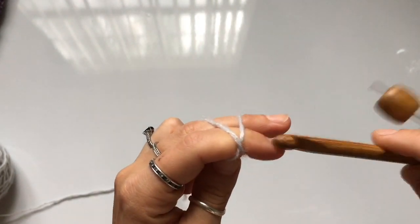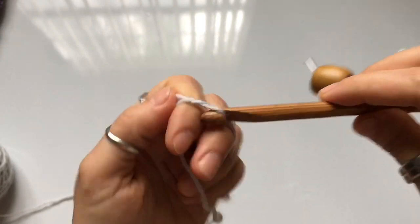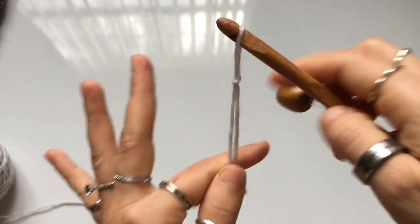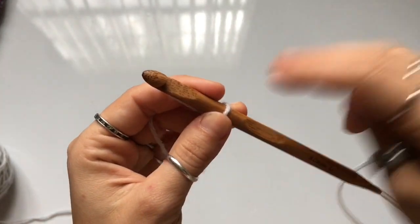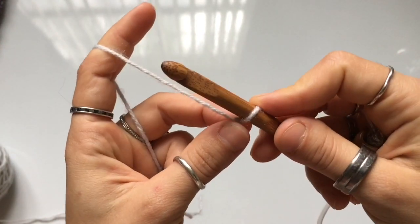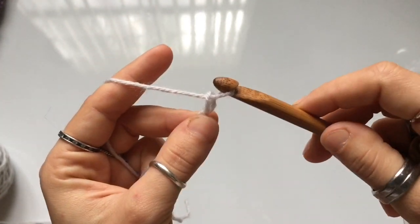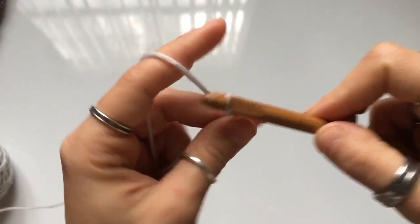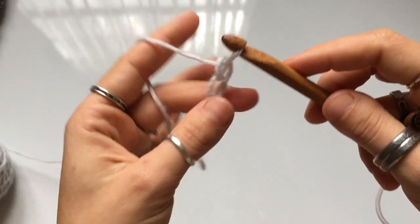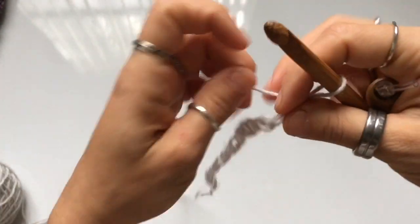We're going to begin with a slip knot. Wrap the yarn around two fingers, insert your hook behind the front loop, grab the loop in the back and pull it through, then tighten your threads to secure the knot. To make the chain, wrap the yarn around your hook and pull the top loop through the bottom loop — that's one chain. Yarn over, pull through: two, three, four, and continue until you have your even number of chains.